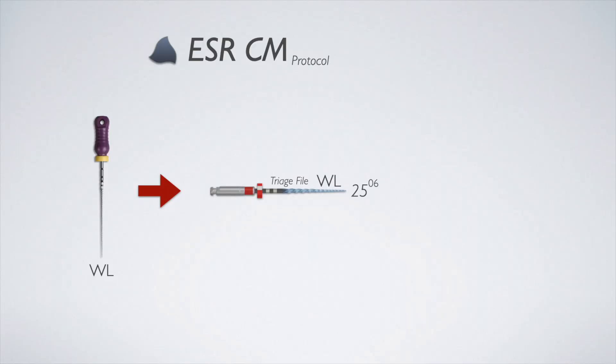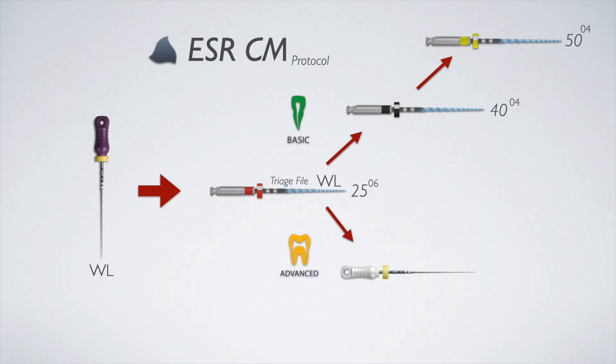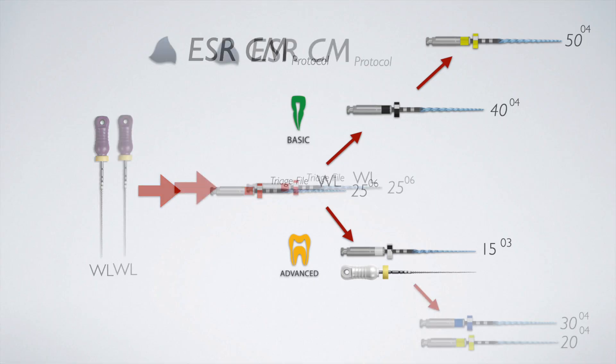In this case-based learning segment, I want to demonstrate a maxillary molar I recently treated using this new protocol. The basic protocol: the triage file, the 25 06, is used first to decide whether you have a small or large canal. If the 25 06 reaches the apex within a couple of reciprocation motions, you have a large canal and finish with a size 40 or 50. If it doesn't reach, you have a small canal and first get the canal to a 15 02 or 15 03 using the ESRCM scout, then finish with a 20 or 30.